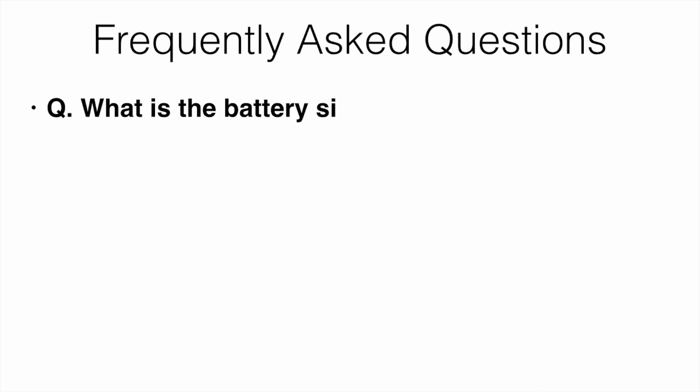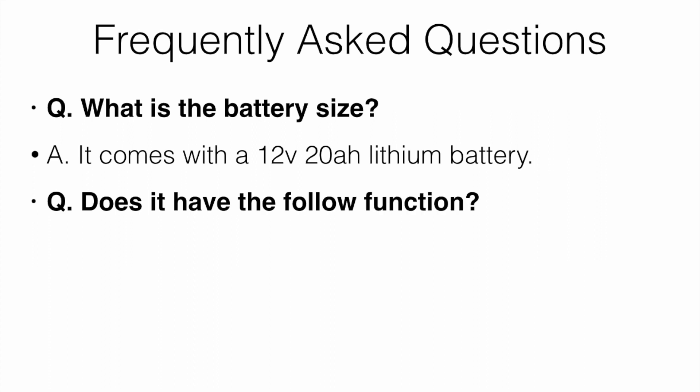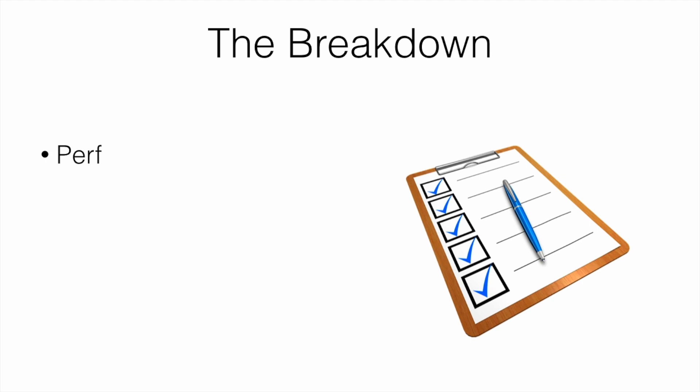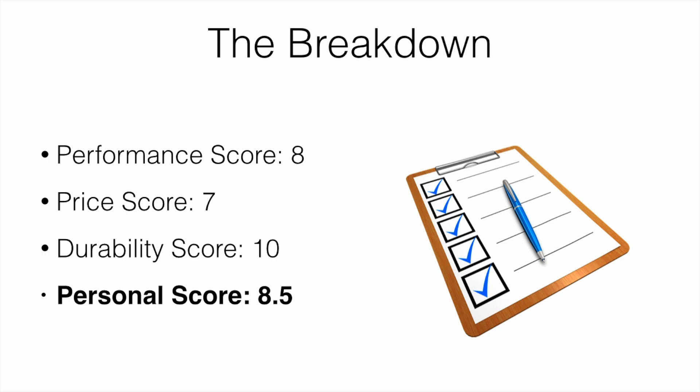Frequently asked questions: What is the battery size? It comes with a 12-volt 20Ah lithium battery. Does it have the follow function? No, it does not. Does it come with rear tip wheels? Yes, but they weren't the best in my opinion — they do come with it and help a little bit. Breakdown scores: performance I give an 8, price I give a 7, durability I give a 10. My personal overall score was 8.5, which is pretty solid.